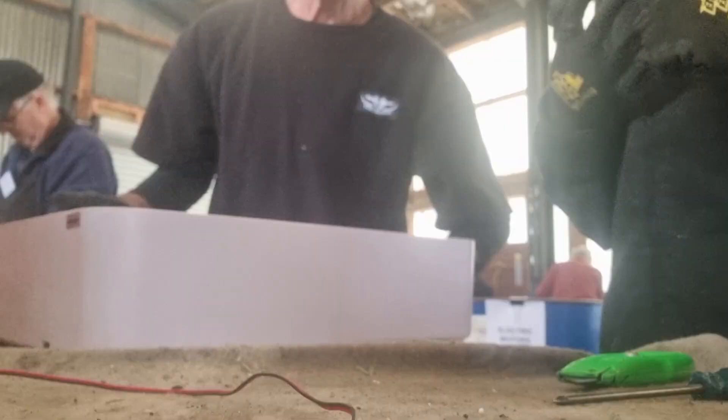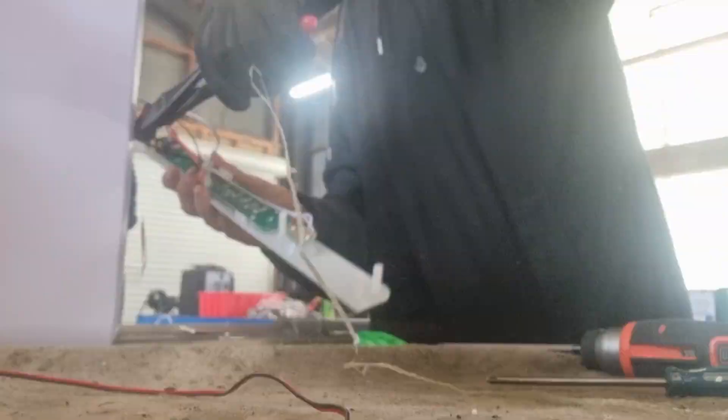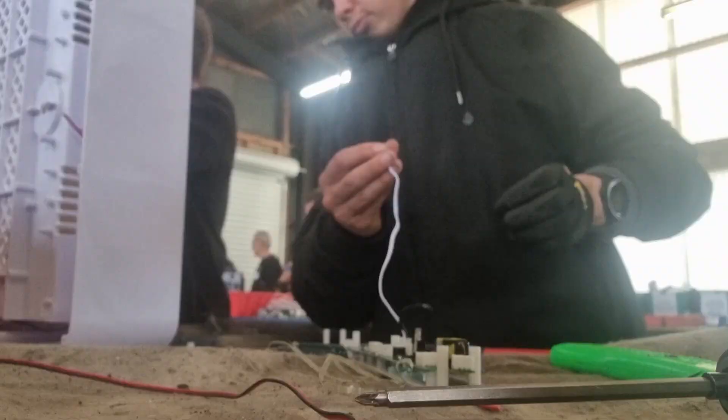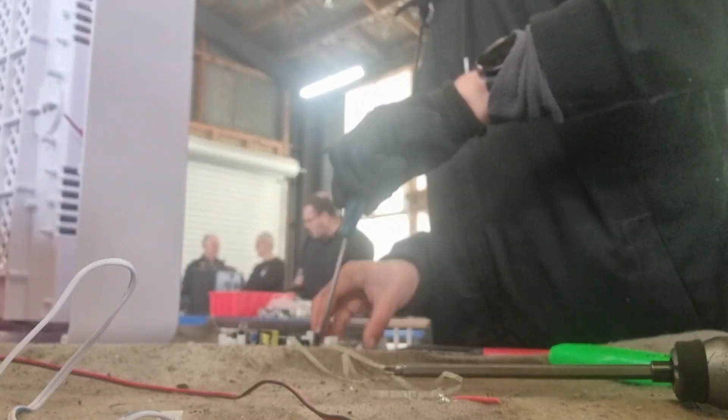As you saw in my previous video, I actually took apart an Apple iMac G5 20-inch all-in-one computer. That was quite fun — I quite enjoyed that. I really hope I can do another one like that.